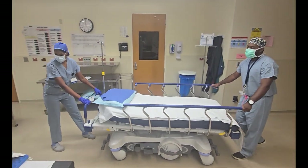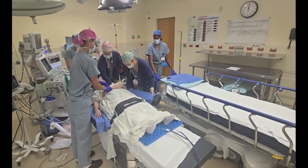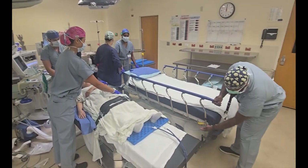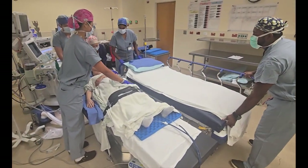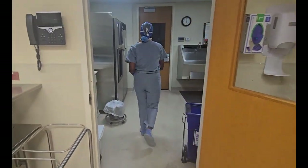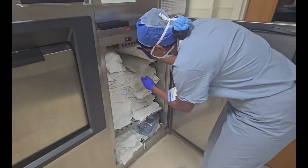Great job! Surgery went well. Now it's time to get the patient to PACU. While anesthesia works on getting the patient extubated, we can bring the bed in. The arm boards can come off and the bed can be brought closer to the patient. Make sure to drop the railing on the side closest to the patient, bring the bed in, and lock it. At this time, as a medical student, you can go to the sub-sterile area and grab some blankets to make sure your patient is nice and warm when they wake up from anesthesia.